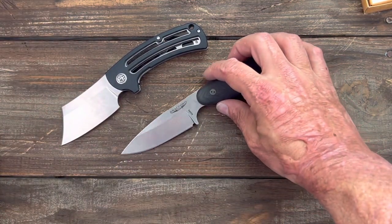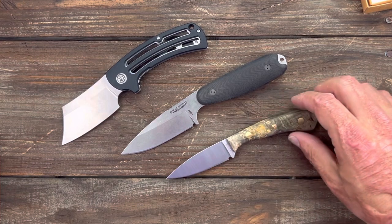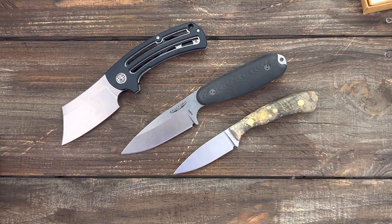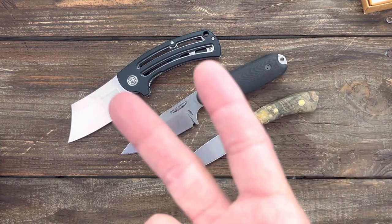So those are the three knives for today: the Bradford Guardian Three-and-a-Half, the Petrified Fish PFE01, and the beautiful New West Knife Works Bird and Trout. Let me know what y'all think about these three, which ones you want to see reviews on, and which one you want to see first. I hope everybody's having an absolute wonderful day — I'll see y'all on the next one, peace.